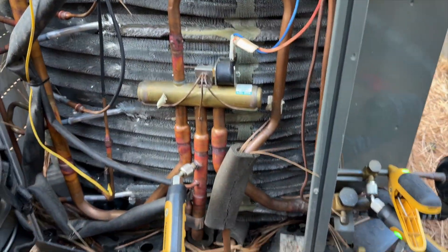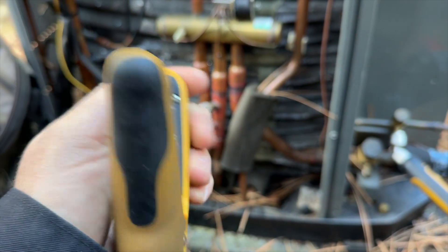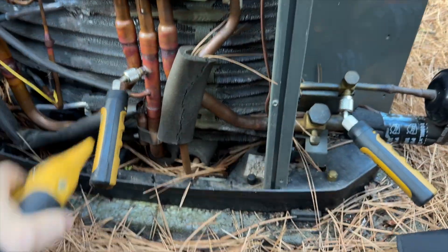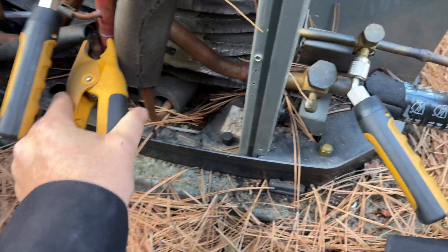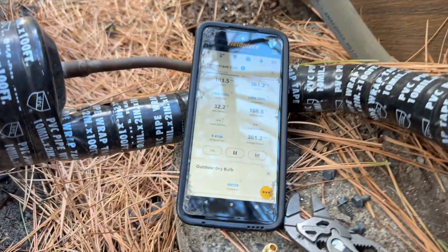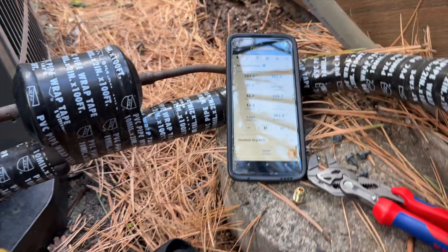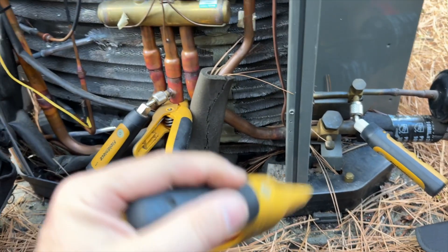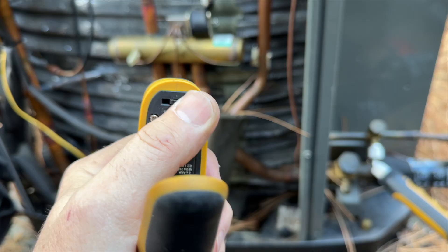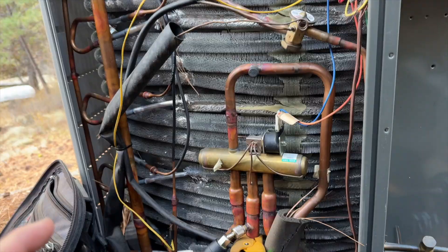We currently have our pressures and they're looking pretty normal — 25 degrees subcooling. My other meter's battery died so we're switching the clamp over to relink it. We have about 15 degrees superheat, so that's looking pretty good. You can flip this unit to switch between blue and red modes, which is really nice especially when one battery dies. Outdoor unit looks good, all amp draws are normal, so we'll go check inside.